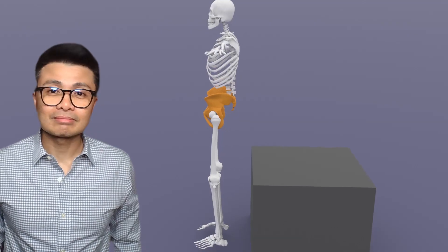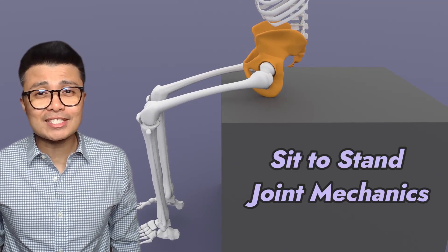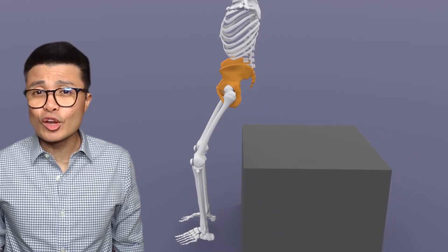Welcome back to Theronium. Have you ever wondered how the lumbar spine, pelvis, sacrum, and hip joints move during sit to stand? Tune in to find out. Let's dive in.